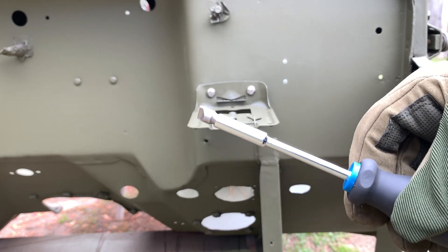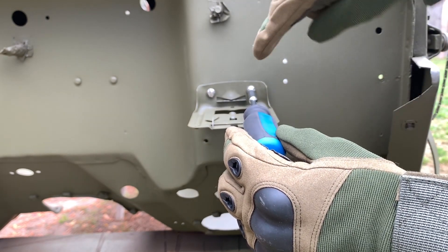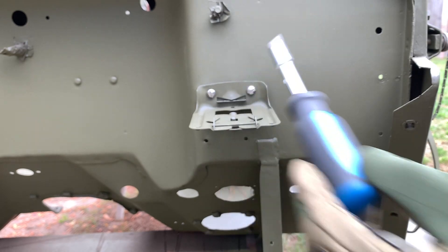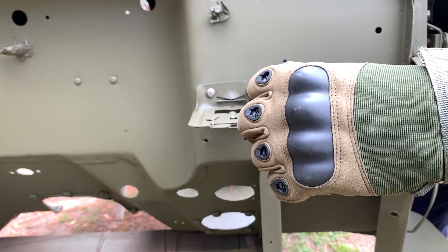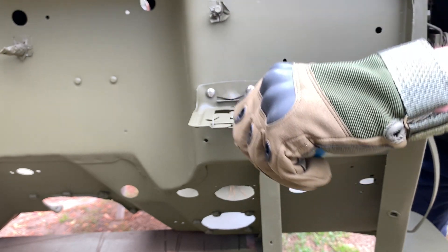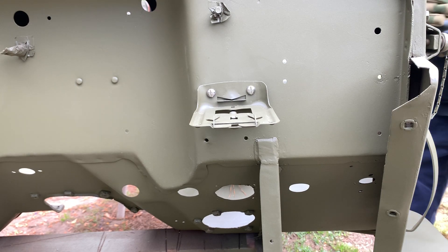Select a flat-bladed screwdriver that actually fits the slot on your machine screw. It's a pet peeve of mine when you use a screwdriver that doesn't fit — all you wind up doing is making the job harder and stripping out the head. This is a little difficult again: you have to reach around both the front side of the firewall and then the cowl on the side. You can use a ratchet or a wrench to tighten the nut on the back side.